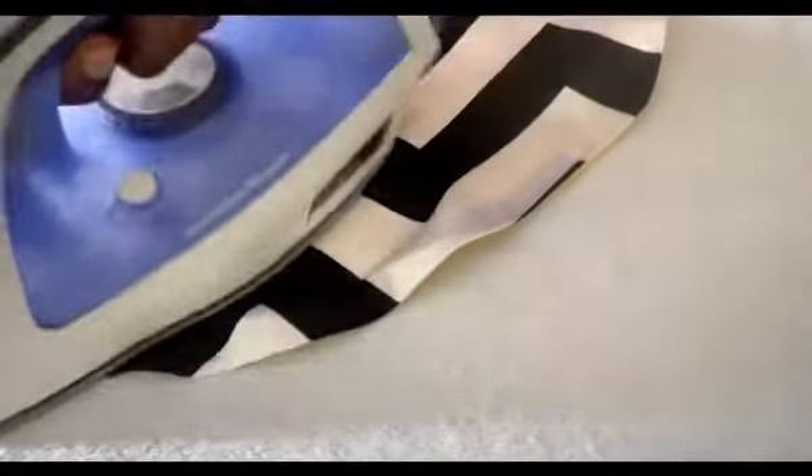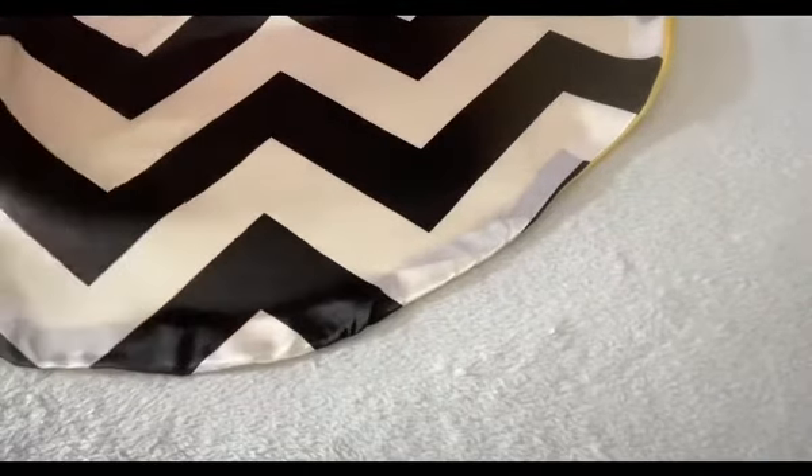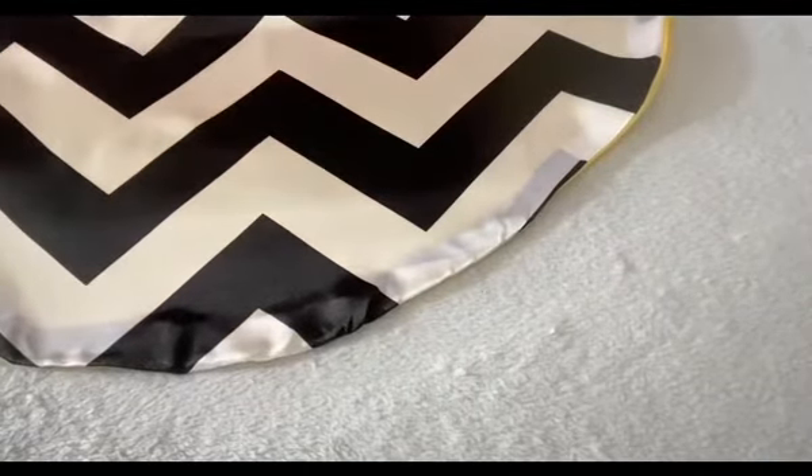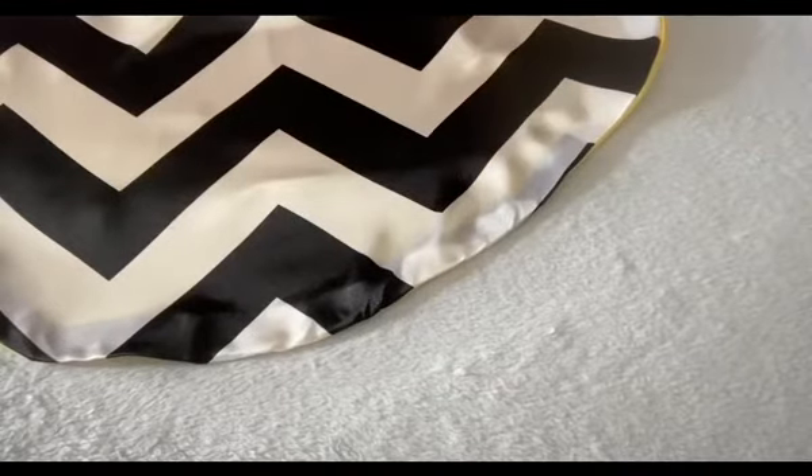Iron it down and make sure the tips are well laid. Then from the opening — remember the opening is to turn it — you start sewing from there around. So now we want to make a space for the elastic.